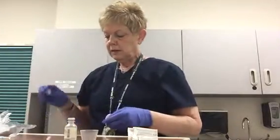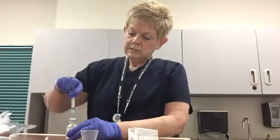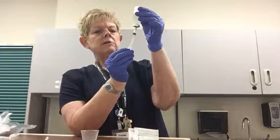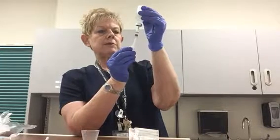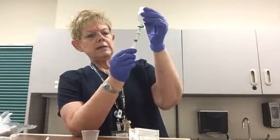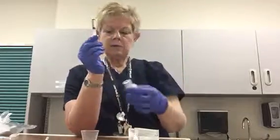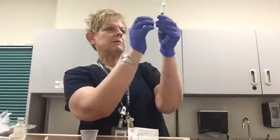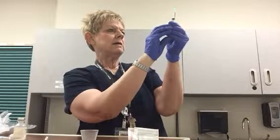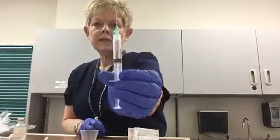Now I'm going to carefully remove the cap and push the needle down into the top of the rubber vial. Make sure the tip of your needle is inside the fluid in your medication bottle, and now we're just going to pull back very slowly until we have our two milliliters of medication plus a little bit more. Once I have that, I'm going to remove the stopper bottle, hold this up, and push the syringe up until I am reading two milliliters of medication.